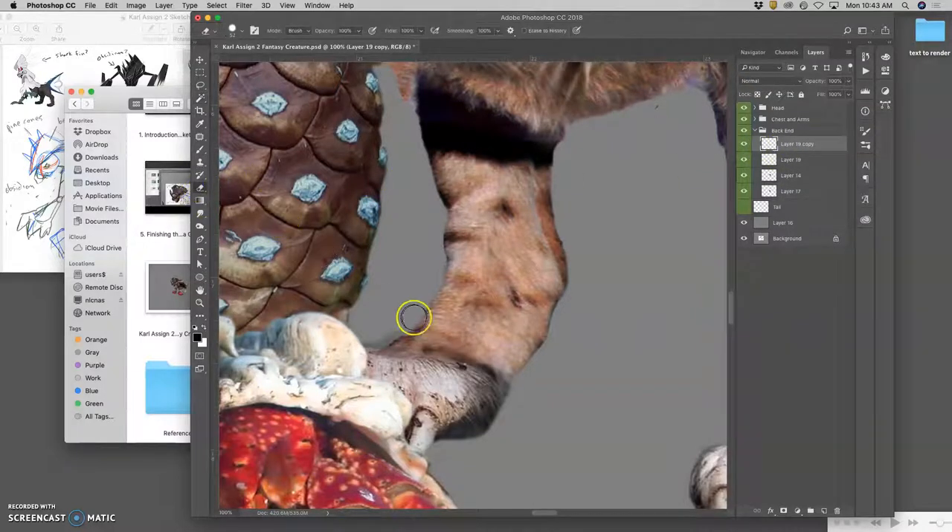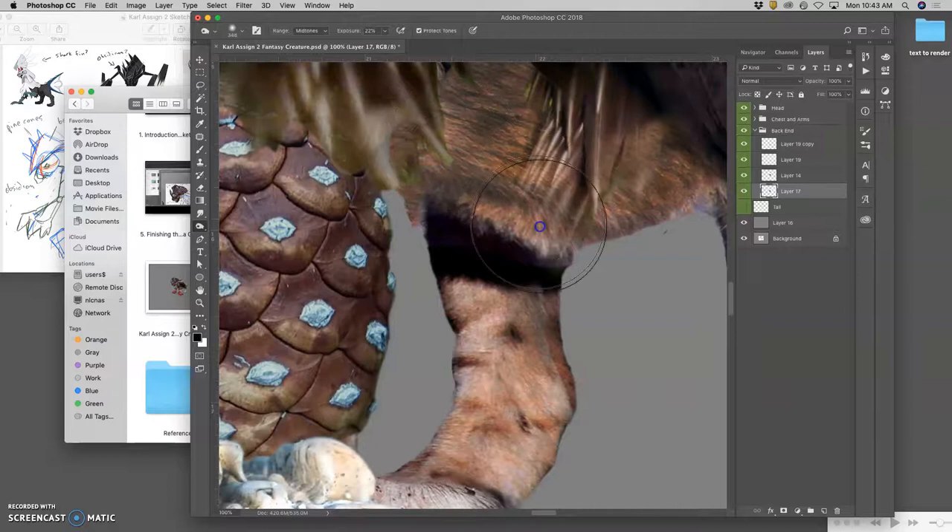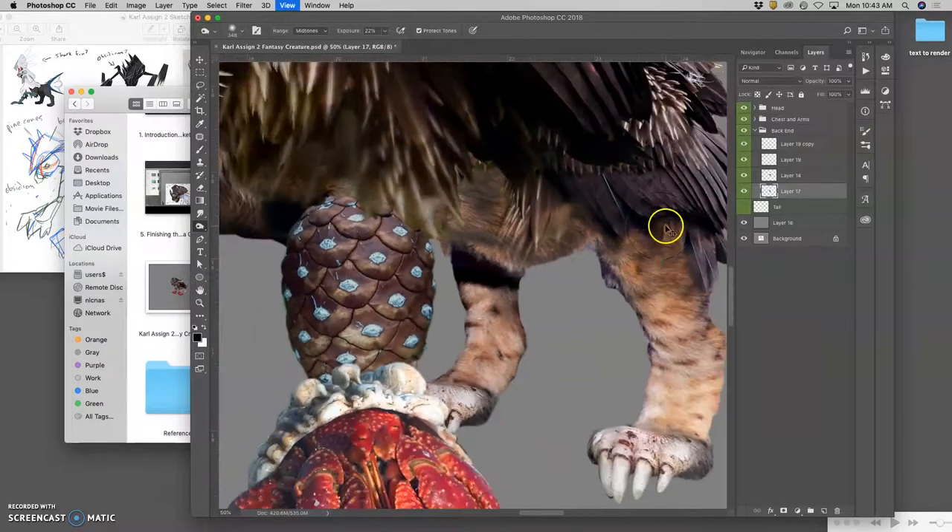Then this back foot I have to erase away. I'll use some of my dodge tool and burn maybe a little bit of this combined leg on the inside here — burn a lot of this. I have these feathers at the back that I want to burn as well. That kind of helps to sharpen it. I can play with their colors as well, just like I did with the feathers in front.